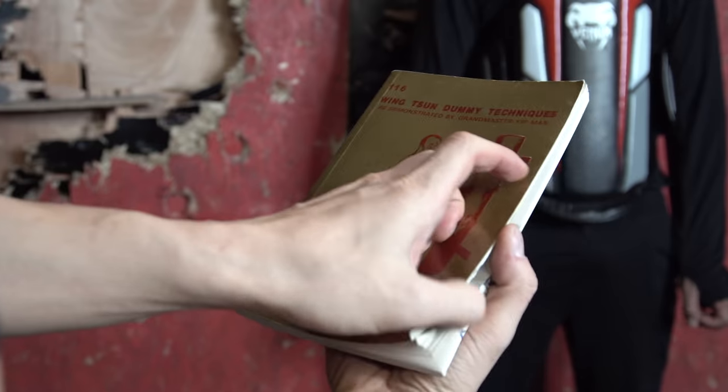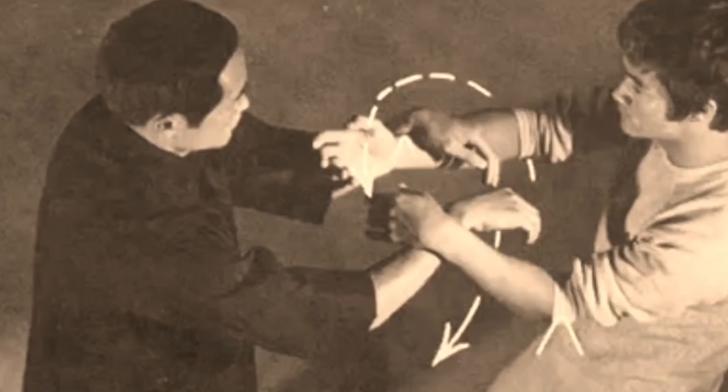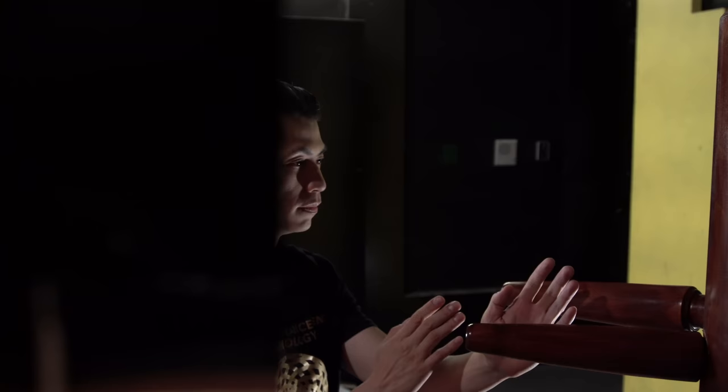In this course, you're gonna learn one form, eight sections, and 116 moves. This is the exact Wing Chun Dummy Form that Grandmaster Yip Man taught — the 116 move Wing Chun Wooden Dummy Form. And you're gonna learn how to do it with a wooden dummy, or even without a wooden dummy. You're also gonna learn exactly how to use each move in a fighting situation.